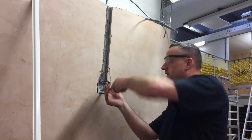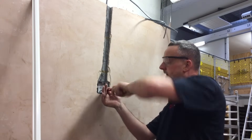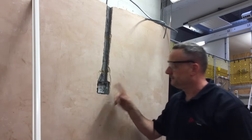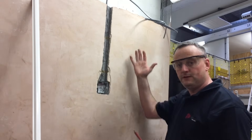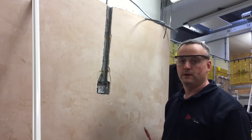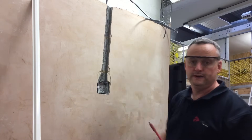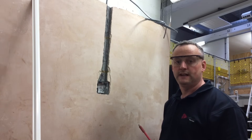Once the box is in place, we can look at dressing the cables down the wall and placing the capping over the top. Box fitted — next we're onto the capping, dress the cable down. We're going to hold the capping on using galvanised nails because we don't want it to corrode through once the finish has been added to the chase that we've taken out.